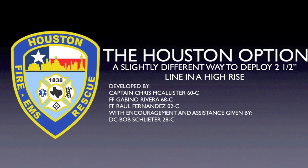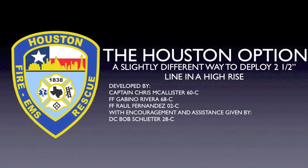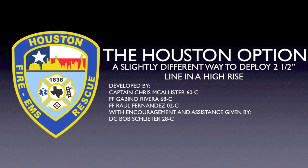This method was not developed by a P&L in New York. It was not developed by a Jake in Boston or a private from Phoenix. The Houston option was actually developed in Houston by Houston firefighters for Houston firefighters.